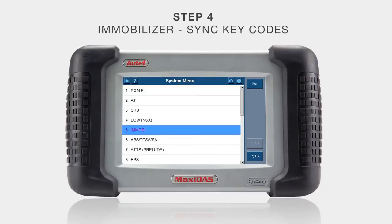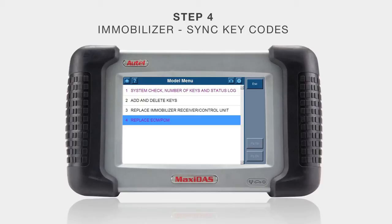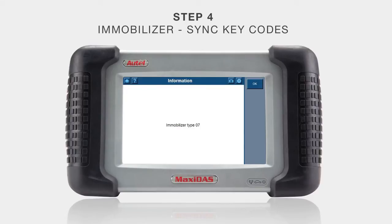Step four is the immobilizer. Go to immobilizer in the system menu, select immobilizer setup, and then select Replace ECM/PCM. The DS708 will display the immobilizer type and continue to go through the process of syncing the key codes from the immobilizer control unit to the new PCM. Upon completion, the DS708 will display that the registration of the immobilizer codes into the immobilizer unit has been completed. Turn ignition off — you should now be able to start the vehicle in order to verify.